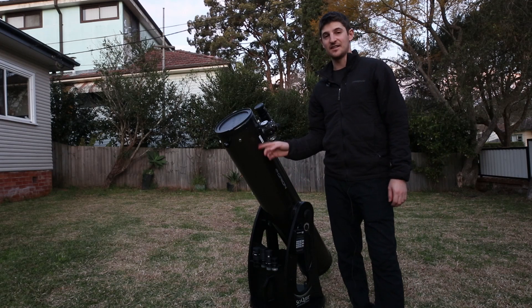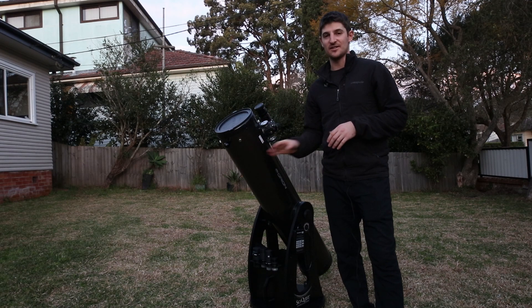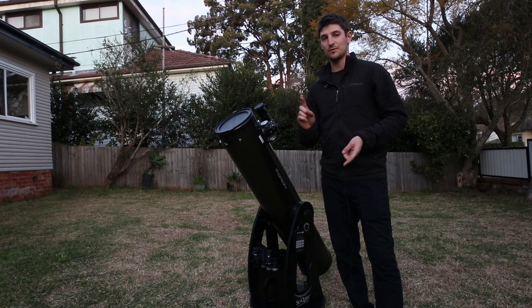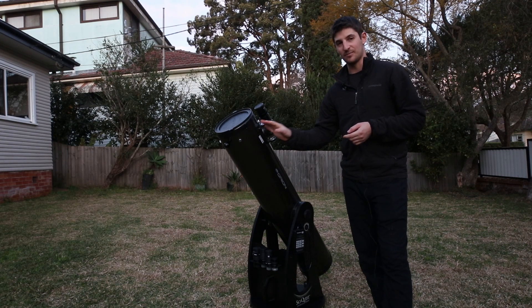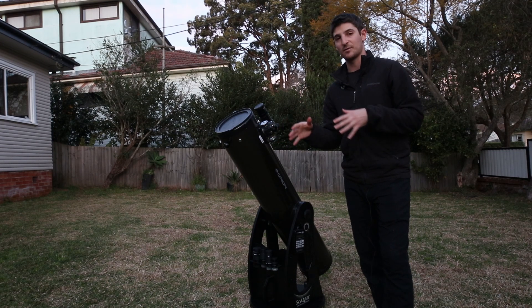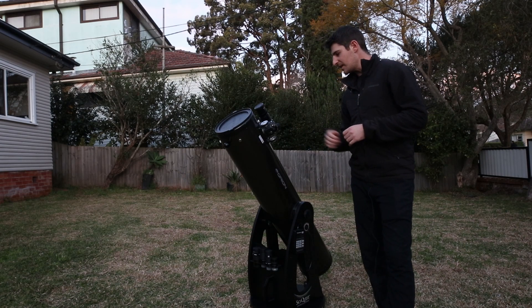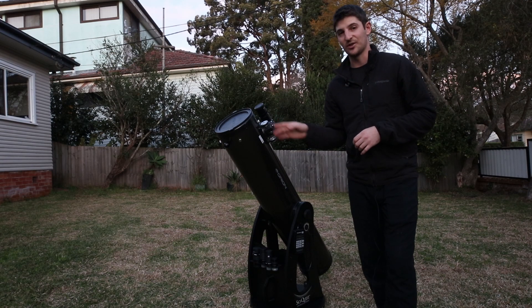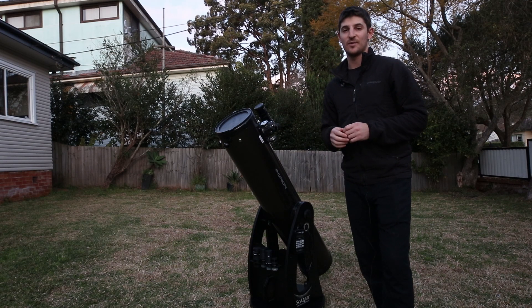Alrighty guys, aligning the Intelescope. Now I have to say this is probably my favorite part about this telescope. I've used fully manual telescopes, I've used fully automated go-to systems, and I think this is really the perfect balance between the cost but also having some computerization and the help locating objects. And I'm surprised that Orion are really the only ones making this kind of product because I think it is so good for so many people.